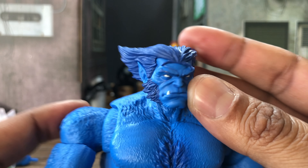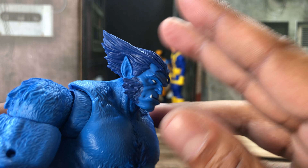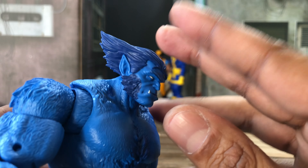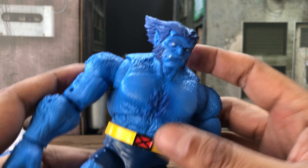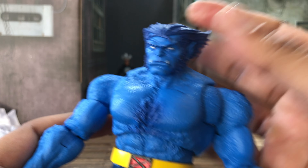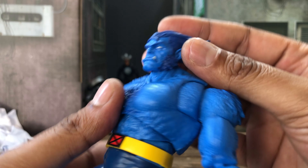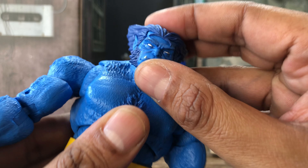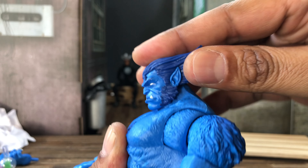He looks pretty dang stern but intellectual, and I really like that. I knew what I was getting into when I bought this Beast — I had the retro gray Beast and it's the same body, so I knew I'd like the articulation and the head sculpt. I'm quite happy with this piece. Let's get into the articulation — it's a ball hinge and it looks up that much, down that much.